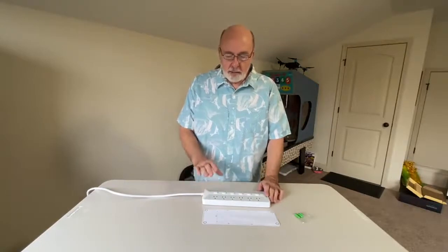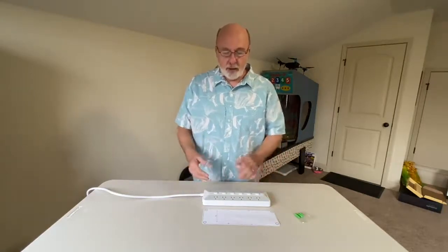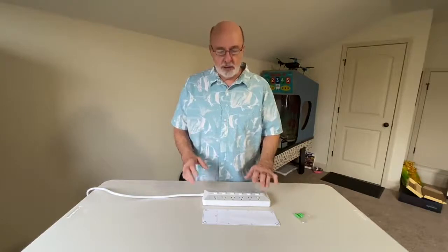Hey everyone, I hope you're having a great day. I wanted to show you quickly, before I mounted this power distribution supply that I had picked up to replace an old one that I really liked because it had the individual switches, but when I saw this I said I have to get this one.